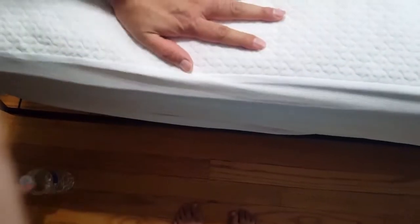They claim it to be a waterproof mattress protector, so let me give it a test. I'll put a paper towel below the mattress protector and pour some water on top. If it is waterproof, the water will not reach the tissue paper; if it is not, the tissue paper will absorb the water.